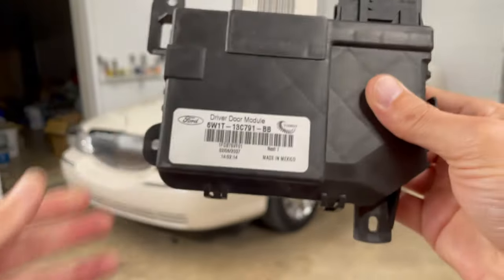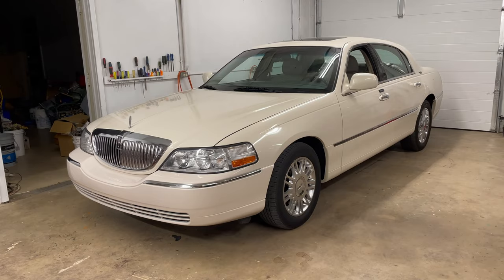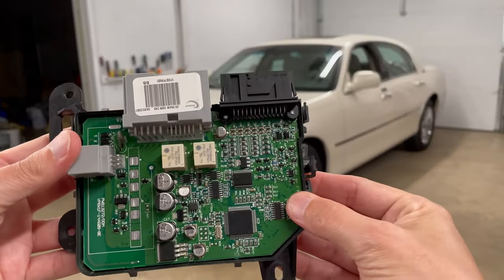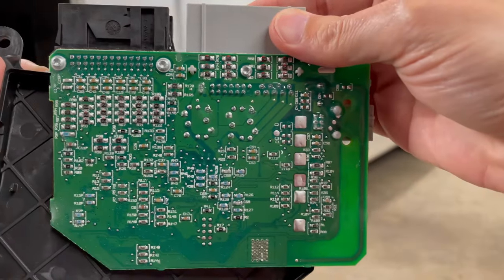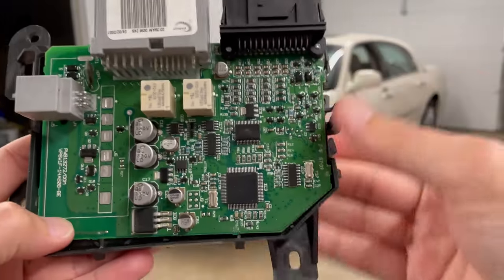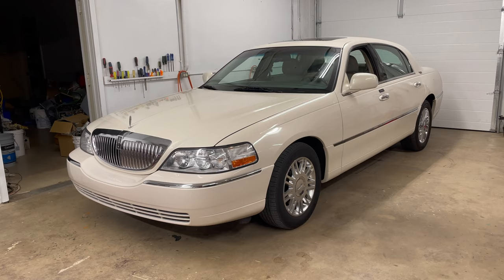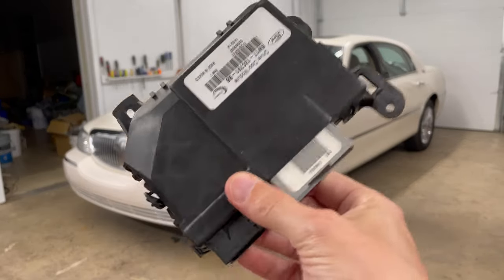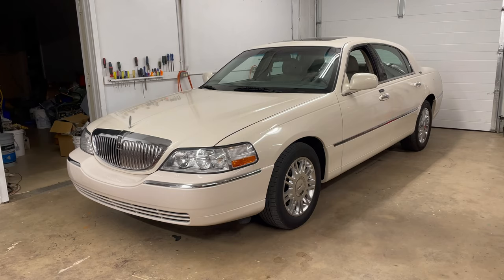It's actually labeled 'driver door module' — it has a connector here, here, and here, depending on your year. So I took off the door panel and took out the module. I opened it up to look for any problems with the circuit board. I couldn't visually see any issues, but a visual inspection is just part of the process. This module controls power door locks, power trunk release, and the key fob does a lot of things — and it's sitting in the driver's door that gets opened and closed constantly.